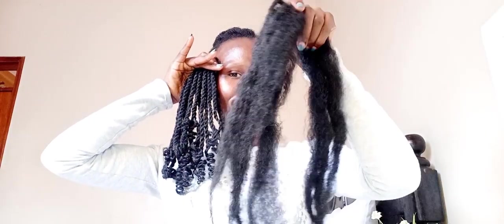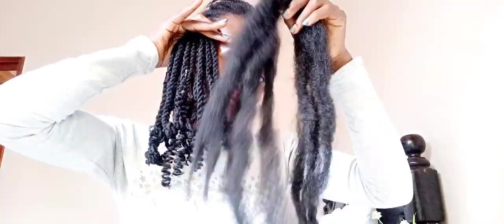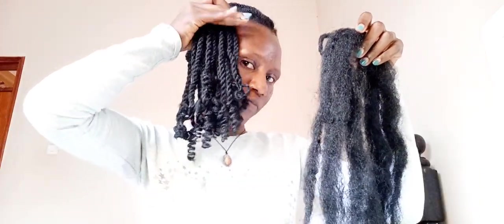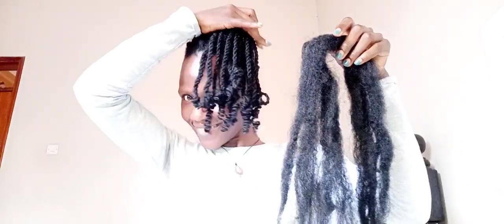You can create your own junkie curls using afro kinky — the normal kinky braids. We are going to be making these from the afro kinky. You can see I had already combed mine out. The normal afro kinky braids from Darling — that is what I used to create the junkie curls.